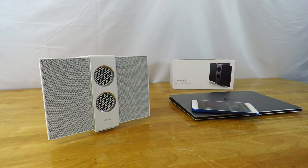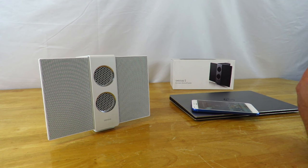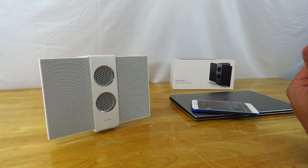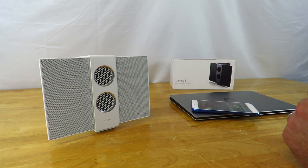Hey guys, this is your friend Iggy back again with Dragon Blogger. Today I'm going to show you how to connect different devices through different types of connections for the BenQ Travolo S, the electrostatic Bluetooth speaker.